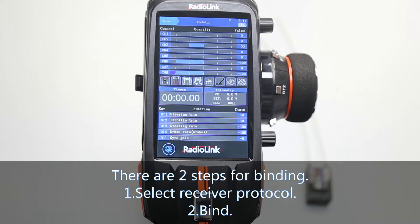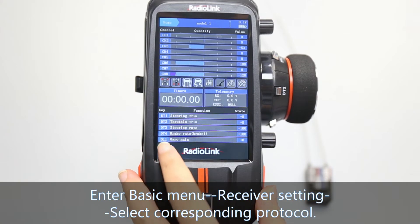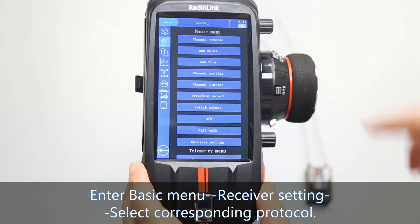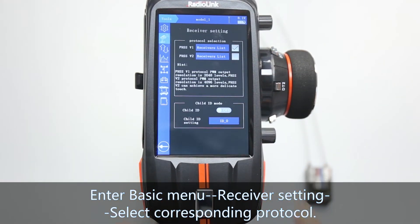There are two steps for binding. Number one, select receiver protocol. Number two, binding. First, enter the basic menu, go to receiver settings, and select the corresponding protocol.